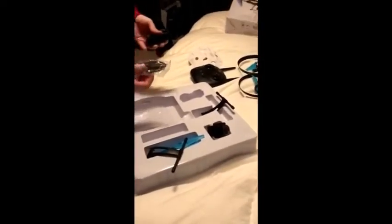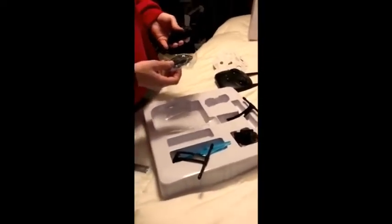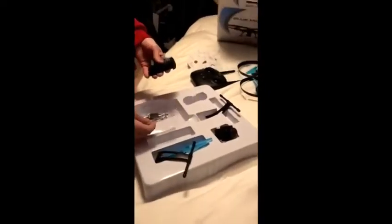Does that look pretty easy to put together? I'm trying to take it off. The instructions first, and then we'll put together. Okay.